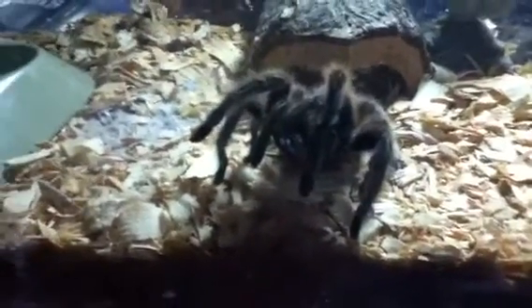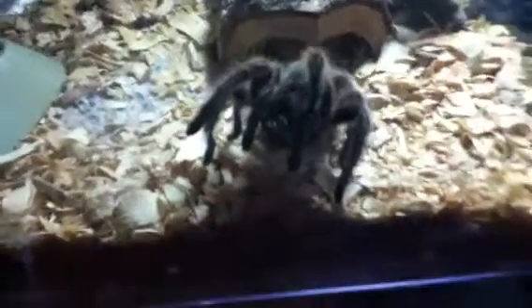I think he liked it. I'm getting a sense that there are no parasites in it, but you never know. Alright, see you guys later.